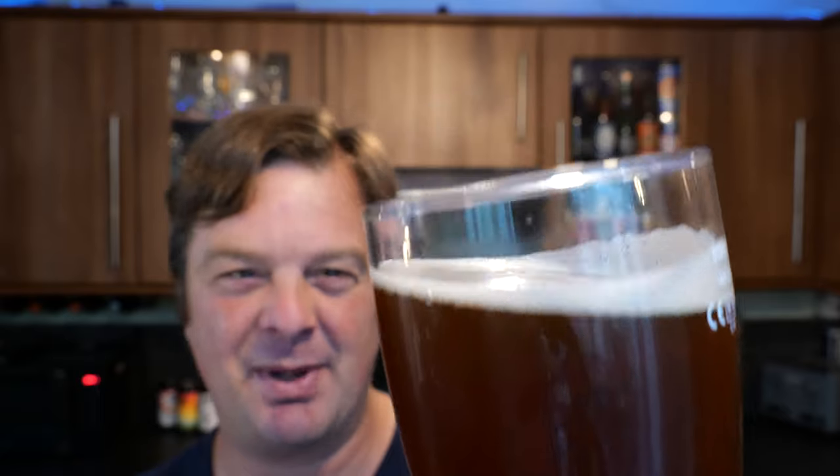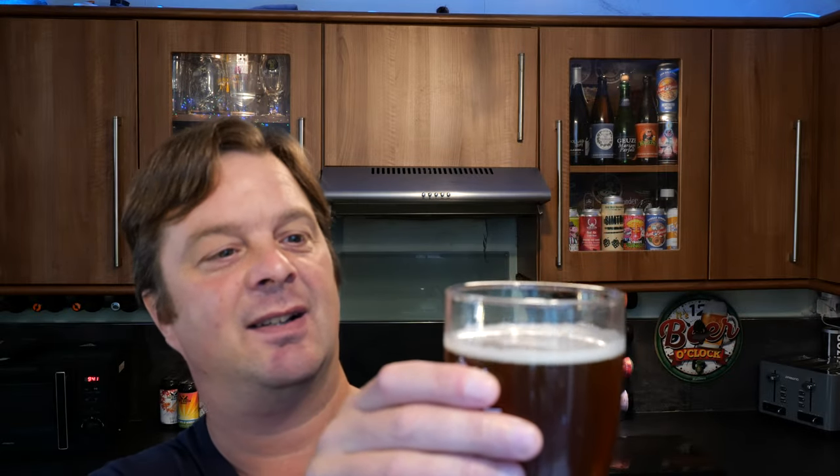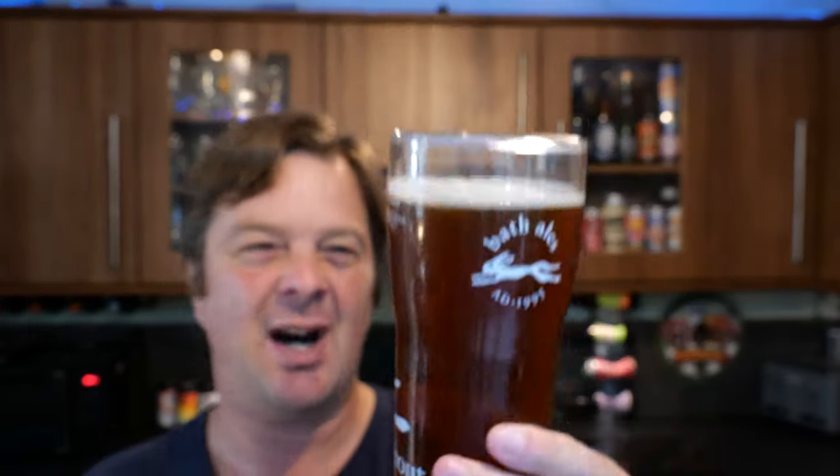I've lost a little bit of beer. I suppose it could be a little bit higher, but I'm not going to overly complain about that too much.